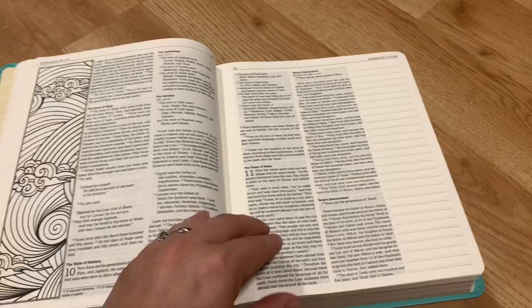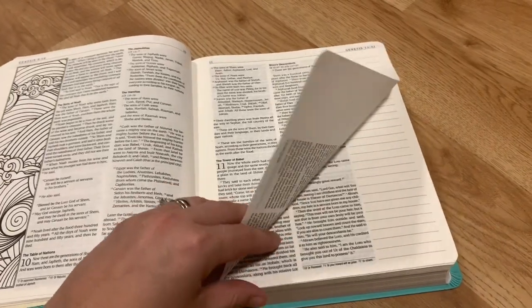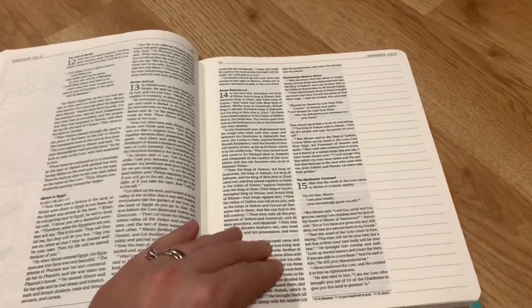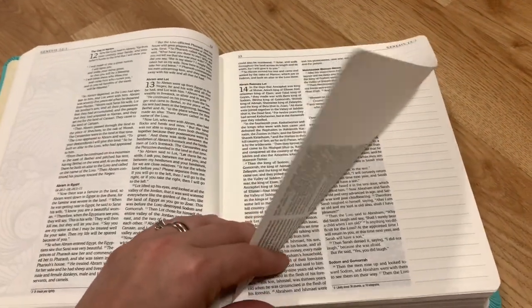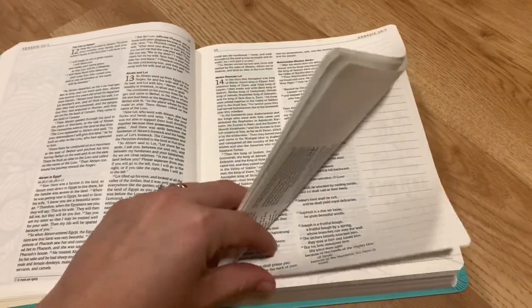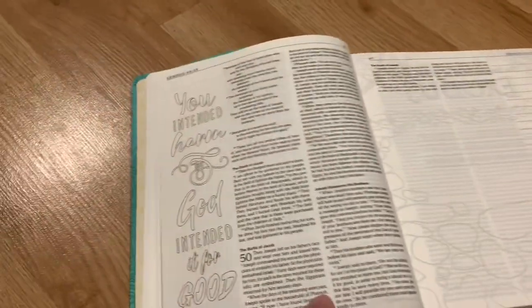Some more examples of what's inside of this Bible that you can color and just be creative with — I love those extra wide margins. I've never had a Bible like this, and I have wanted one for so long. I actually prayed that God would allow me to be able to afford one because they can be kind of pricey.